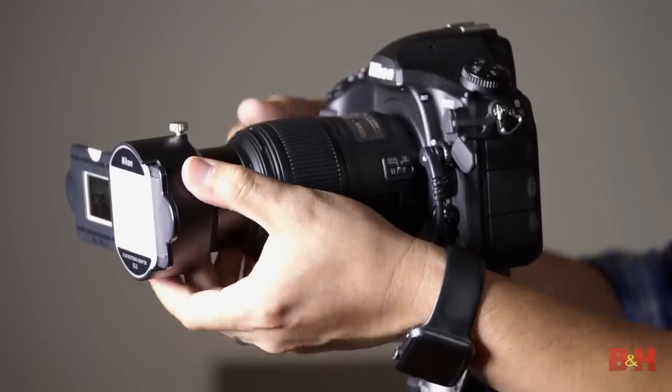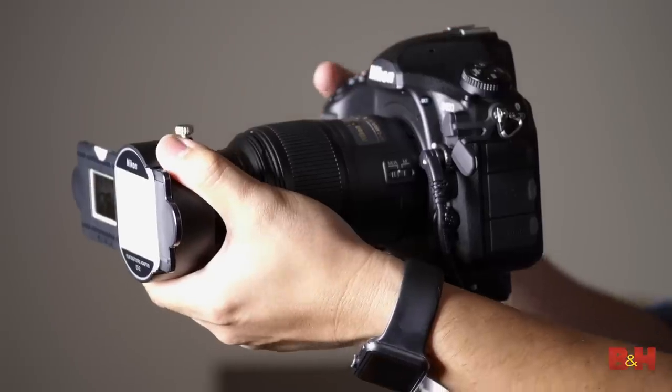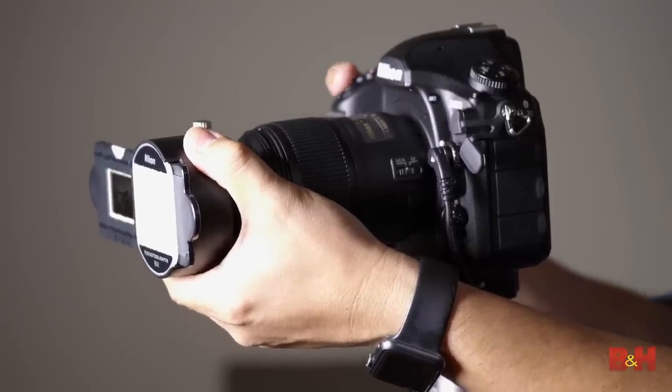I had a great time using the ES2 film digitizing adapter with the D850 today. For more on film digitization, photography, and all things imaging, visit B&H. I'm photographer David Flores — see you next time.